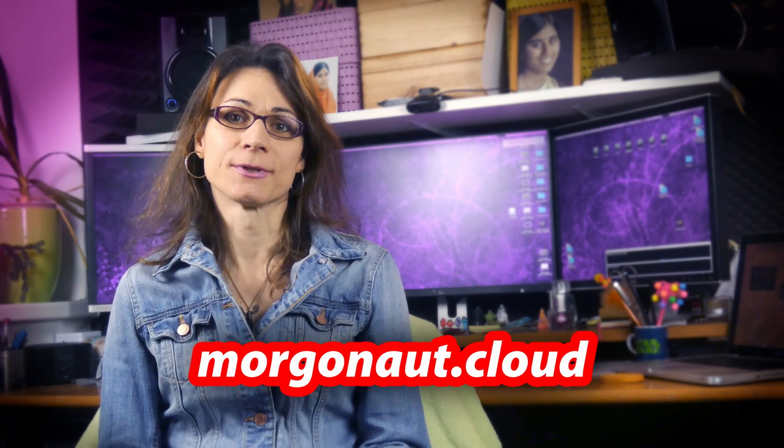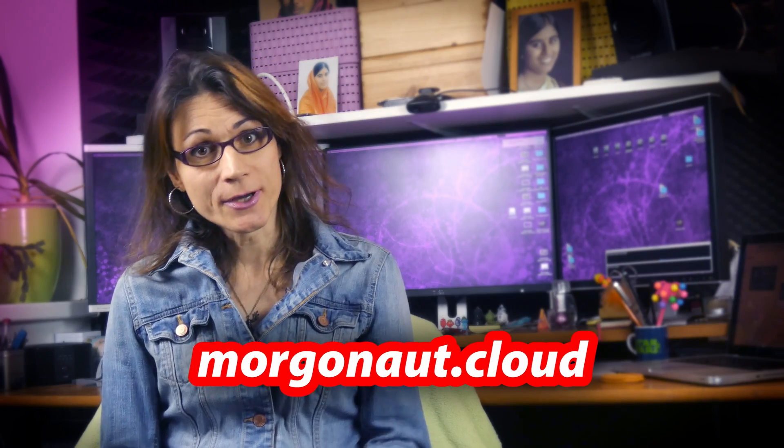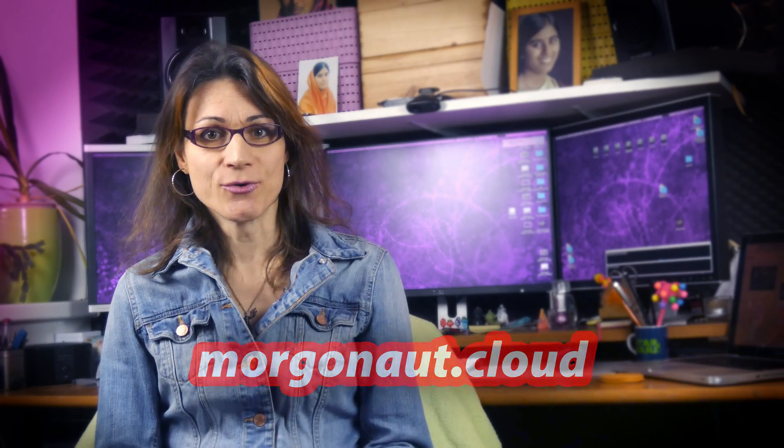Hi Hackintosh friends, it's Teresa here from morgonaut.cloud. As I promised, I'm reviewing the first Hackintosh build from my new video series about Hackintosh setups.